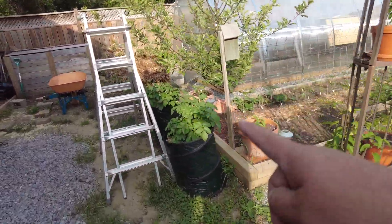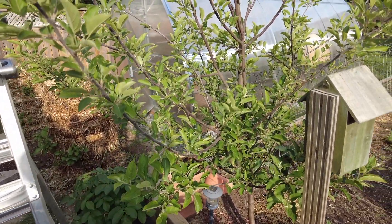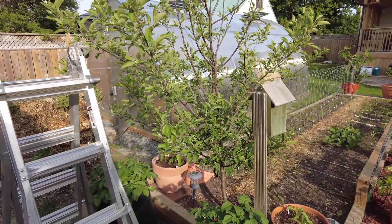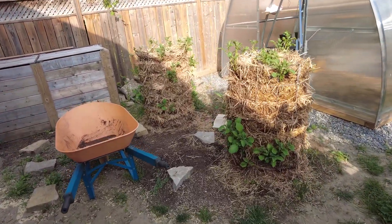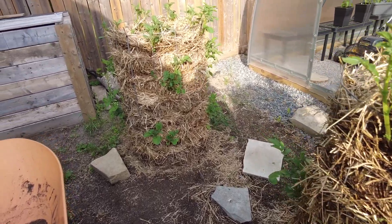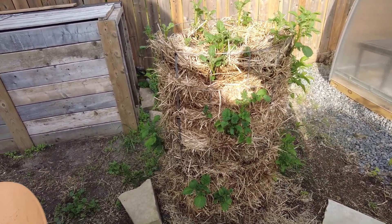These are more potatoes. This is a red delicious apple tree — they had about seven apples last year for the first time and they were amazing. And these are potato towers Kim has got going. We'll probably make a video at the end of the season when we harvest.